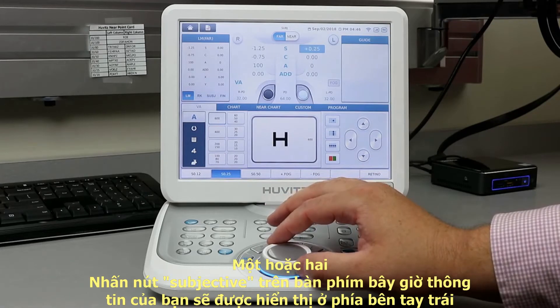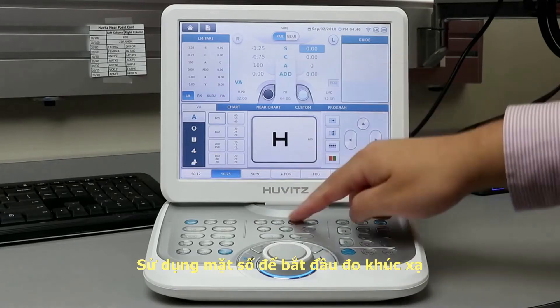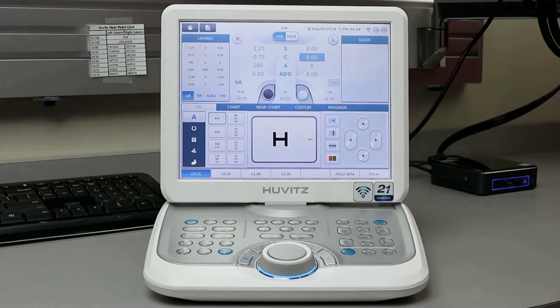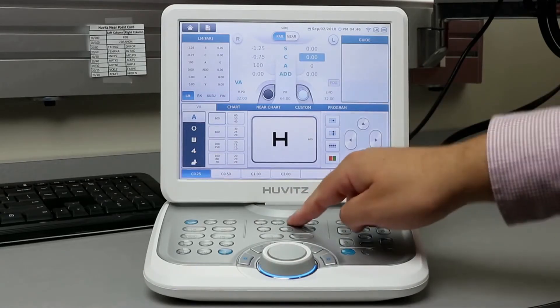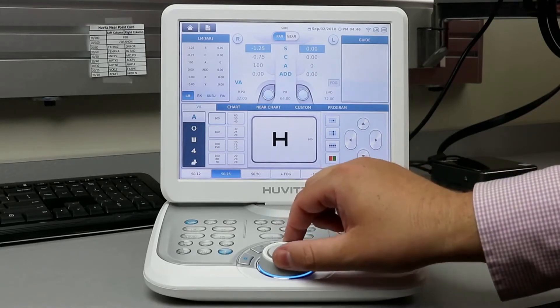You can change between sphere, cylinder, axis, and add using the corresponding letters on the keypad, or utilize the touchscreen feature and touch the letter on the screen. Use the dial to change the value of each option as you see fit.